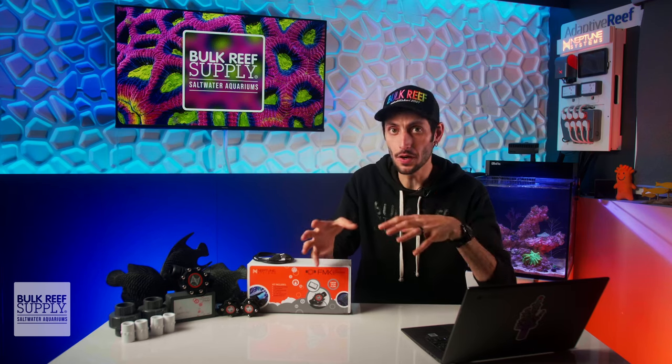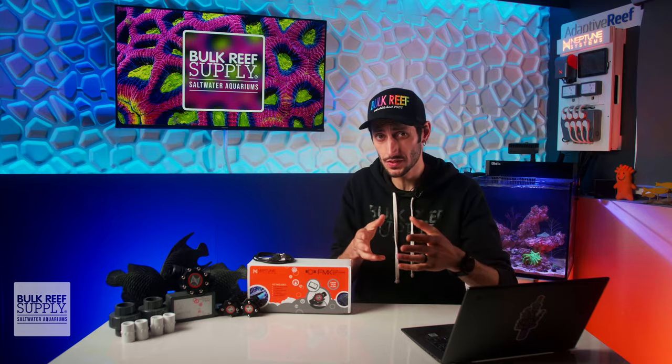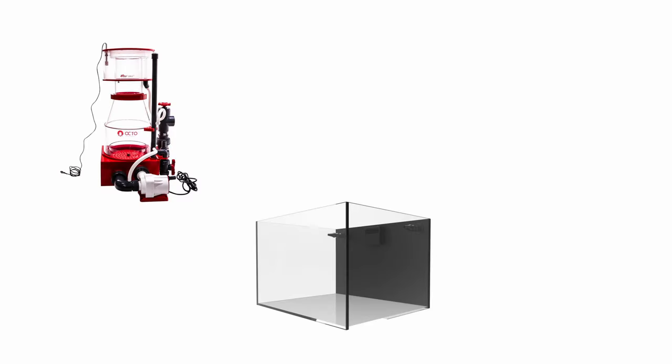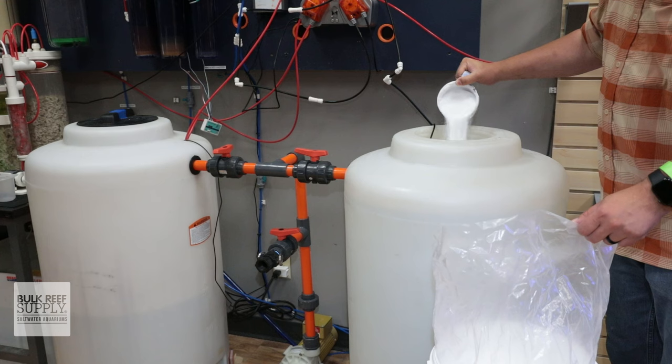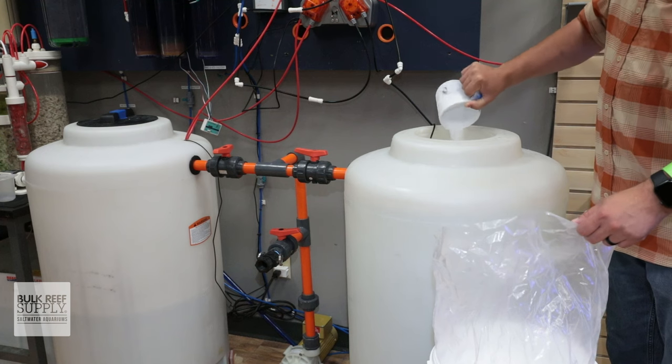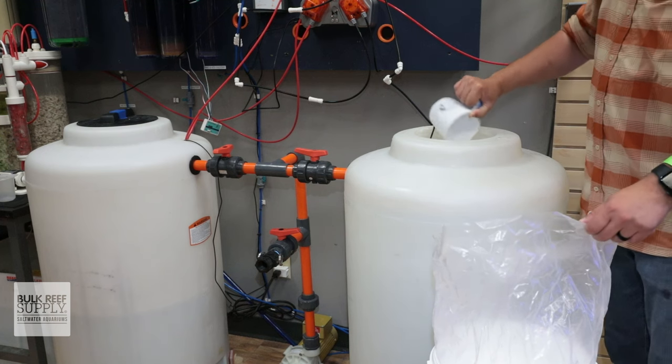Beyond UV and return pumps, those of us with closed loops, external filtration equipment like recirculating skimmers, refugiums or reactors, or mixing stations can also use flow sensors to keep track of how our equipment is performing, dial in the optimal flow rates, and keep track of when pumps need to be cleaned.